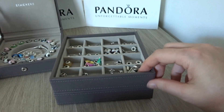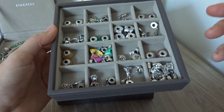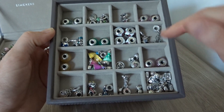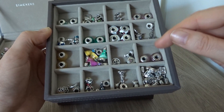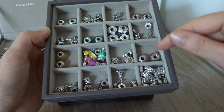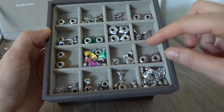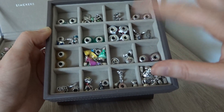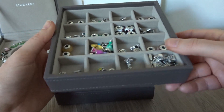The second layer has different compartments where you can put all your charms. I'm thinking of adding a second layer just like this one, because I like to separate my Muranos from my charms — right now they are together so it's a bit disorganized for me. But I'm thinking of adding another one.